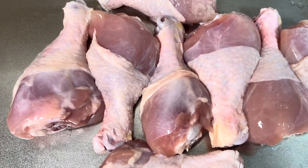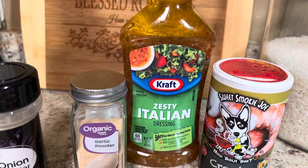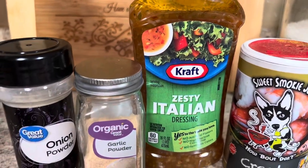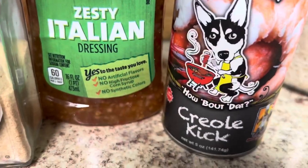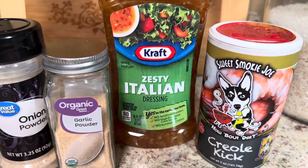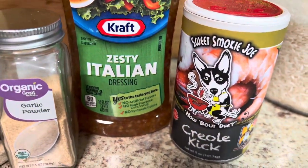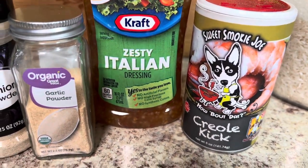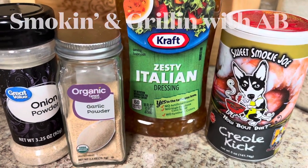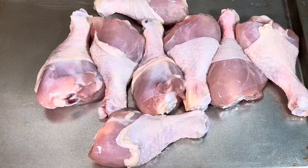These are the ingredients I am going to be using today. I am going to be baking chicken legs, and I am adding some onion powder, some garlic powder, some zesty Italian salad dressing, and also Sweet Smokey Joe's Creole Kick. The Creole Kick is really good — I use it on a lot of stuff. I have been watching Smoking and Grilling with AB for years, and he has been raving about this Creole Kick, so I had to buy some. It is really good. If you do not watch Smoking and Grilling with AB, go check him out.